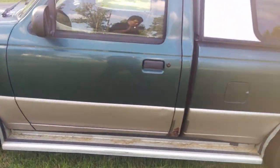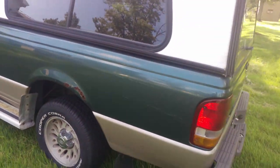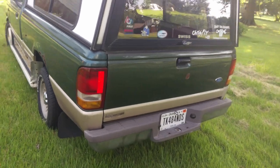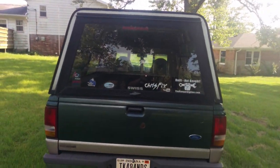Got some running boards. We also got some nasty rust, as you can see. I've seen worse, I've seen better. And then take a look at the back — got my sticker collection on the back of the truck.